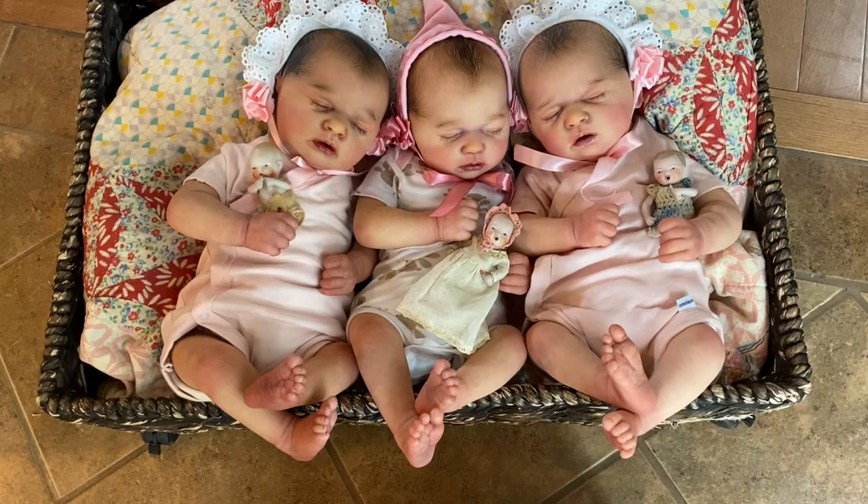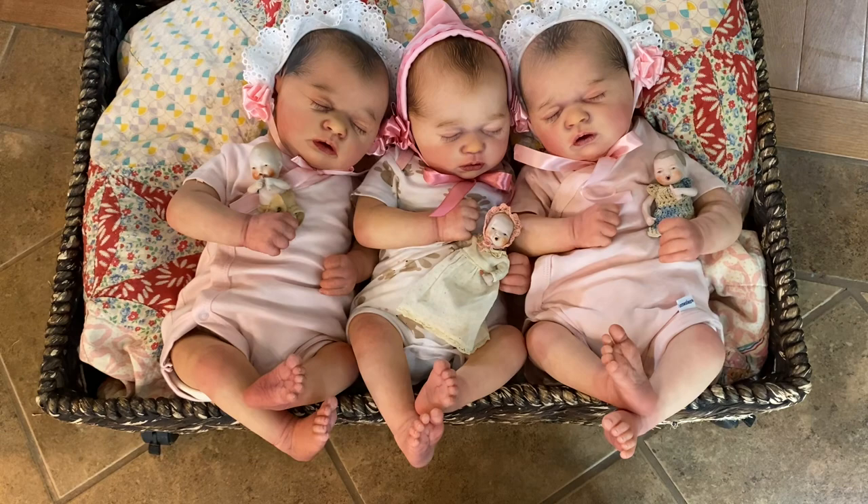Hi everyone, this is LaDonna Briggs from Sweet Potato Pie Nursery, and I want to show you my three Skaya Asleeps that I painted.